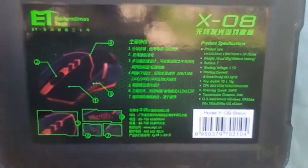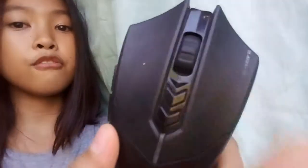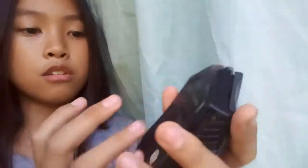Can you read it guys? I can't. So this is the scrolling button, this is the RMB — right mouse button — and this is the LMB — left mouse button. And this is just to know if it's on or not.